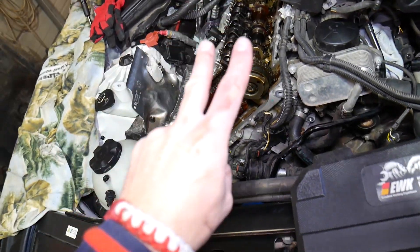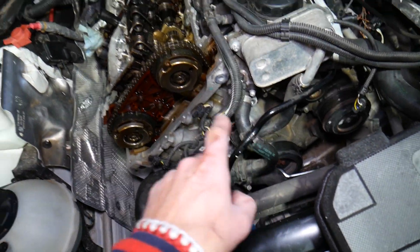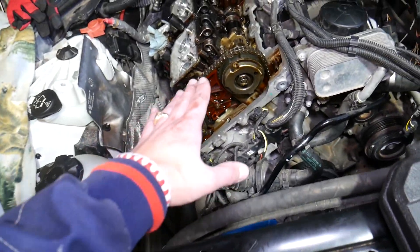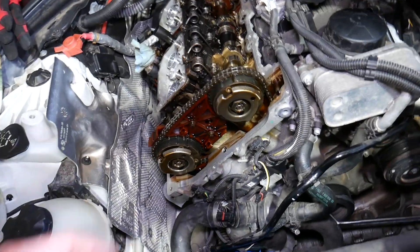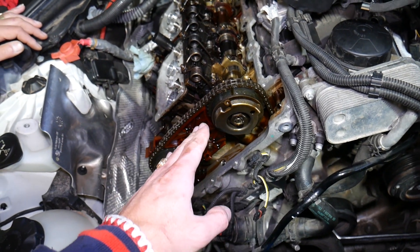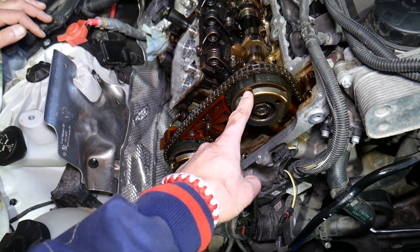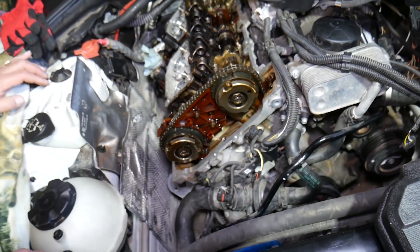You can reach TDC in two ways because for every revolution the crankshaft makes, the camshafts only do half a revolution. So two crankshaft revolutions equal one camshaft revolution. When you bring the engine to top dead center — meaning cylinder number one piston is all the way up — the camshafts could be in two different positions, 180 degrees apart. I'll explain that part shortly.